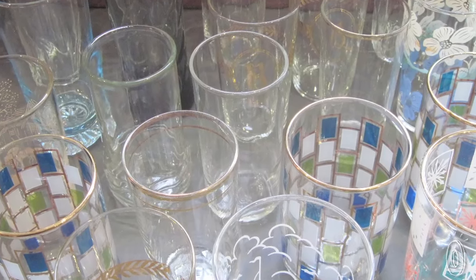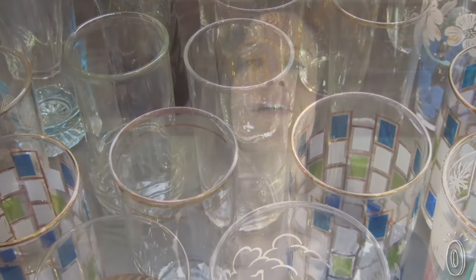You have that set that's just for when company comes over, maybe a set for outdoor use, but over the years glasses break and these complete sets become less complete.